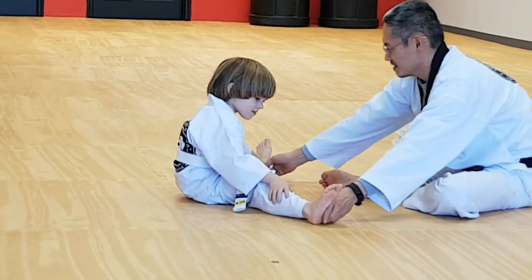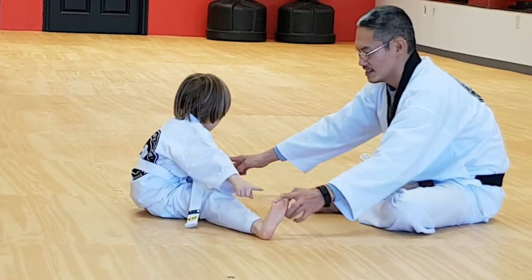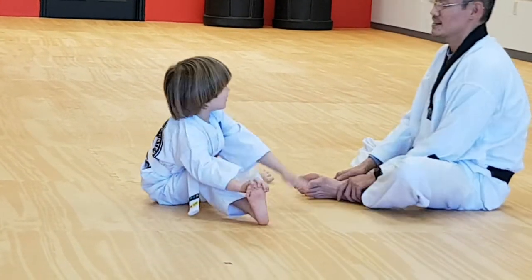Point your toes to the ceiling. Point your toes up. Toes up. Good. Nice and hard. All right. Nice and hard. Wide. Yes. Now pull your toes up. Like that. Okay. Now touch your toes. Both hands. Ready? One, two, three, four. Say five, six, seven, eight. Good.